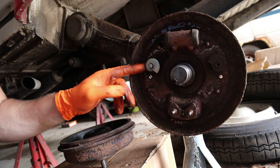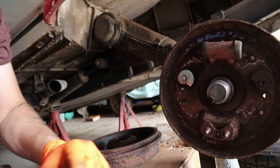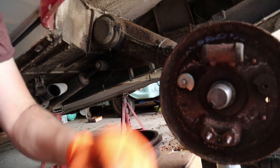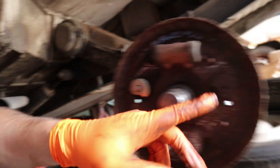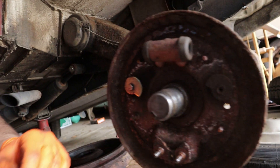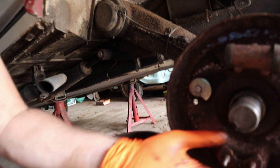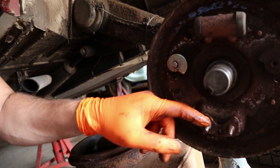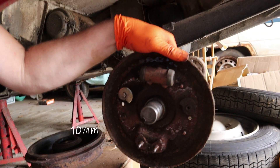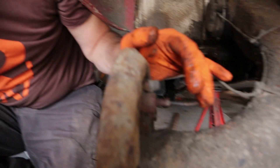The adjusters are these snail-type things - as you turn them around they push the shoe out further against the drum. So you have to back them off to get the drum off, and then you tighten them up until the wheel is just turning. That's a brand new adjuster there, and there's an original one. You can see why you have to cut them off - they're effectively riveted into place. We'll clean all these up and make sure the shoe can pivot properly. We're now nearing the stage where we can get this wheel cylinder off, which feels like two 10mm bolts on the back, plus the brake pipe connection.